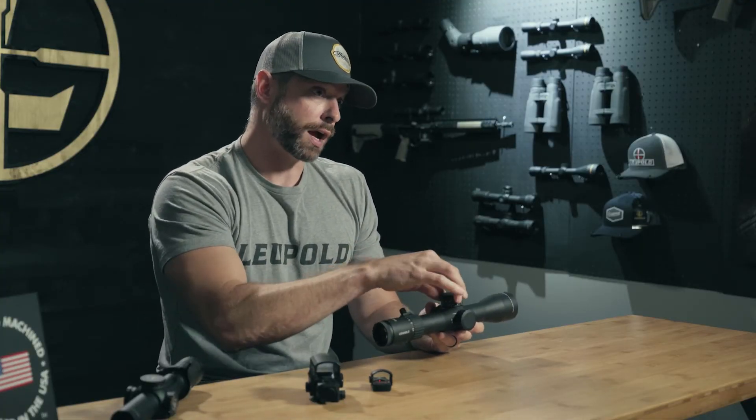It takes a lot of skill and expertise to really understand the interactions that will happen inside. On the inside of one of these scopes, when you make an adjustment — whether it's up-down, left-right, or even parallax or zoom — parts are moving in there.